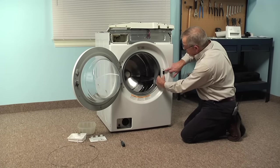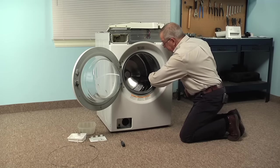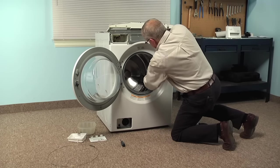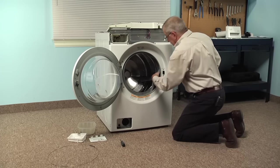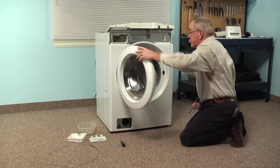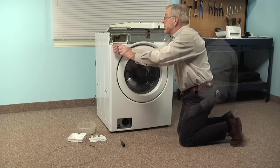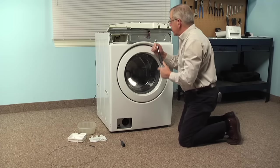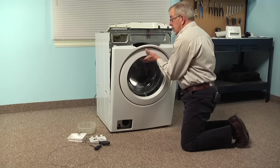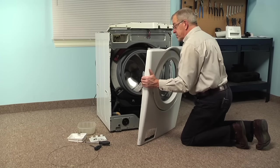The door lock assembly is attached to that front panel and we don't necessarily need to remove it — all we need to do is unplug the wire harness from the bottom of it. There is a little locking tab, so depress the tab and then pull straight down on that wire harness connector to disengage it. We can then close the door and remove the four screws across the top. Support that front panel and door assembly as we remove the last screw, tilt it forward, lift up slightly to disengage it from the three tabs across the bottom of the frame, and set that aside.